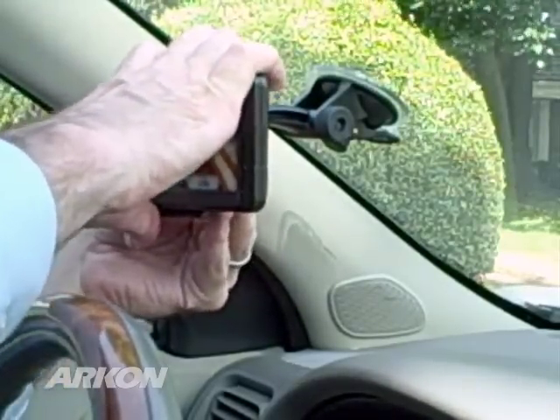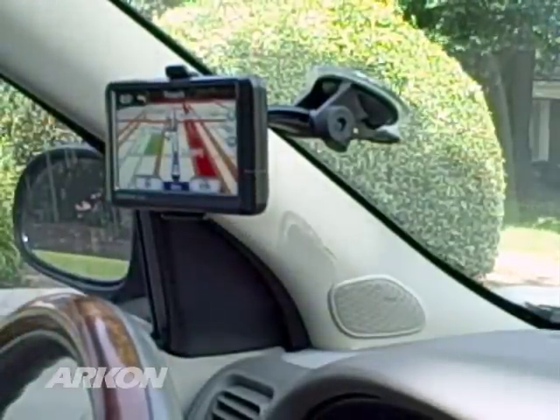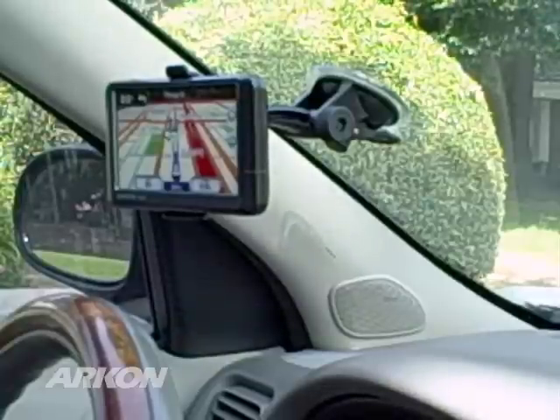The swivel feature on the pedestal allows you to turn the front of the Garmin GPS screen towards the driver. Your installation is now complete. Archon's GN014 Travel Mount is an extremely reliable aftermarket windshield mount for your Garmin GPS.